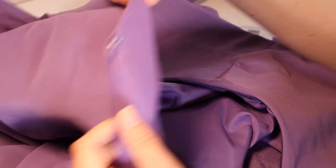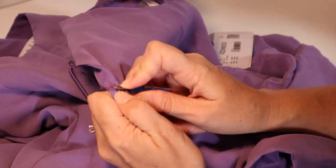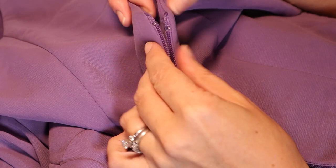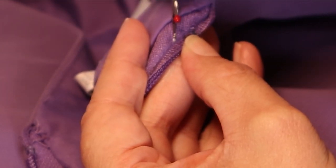The first step before diving into the scary step is to take off the hook and eye at the top. Now that that's been removed, it's time to dive into the scary part of this project and take off the zipper from this beautiful dress.